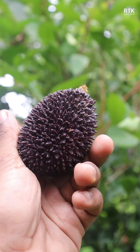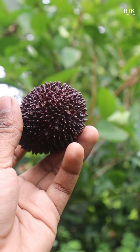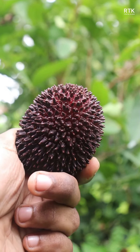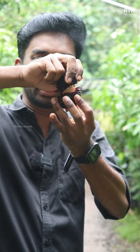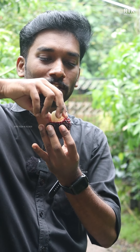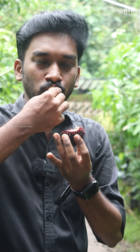Now we are going to cut the Pulasa. I will show you how to make it.